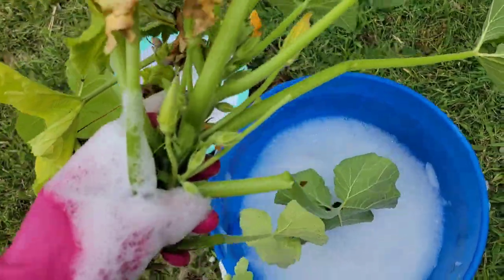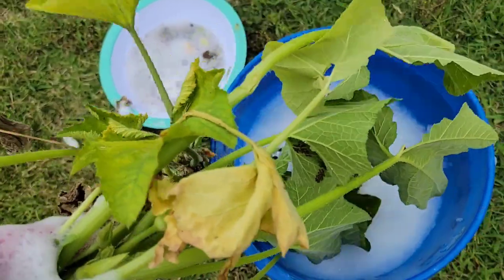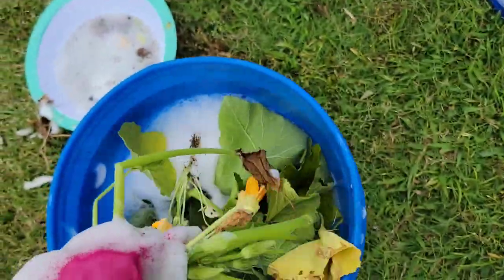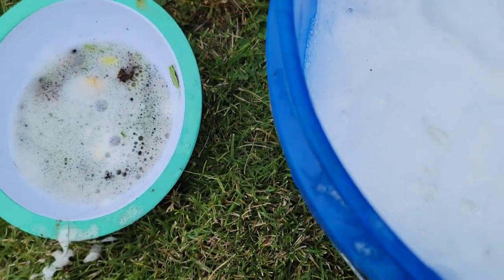This big one too, which had started making flowers, but I have to let this plant go because I'm going on vacation. I won't be here to take care of picking up the bugs from the plants for a while, so I'm going to put that in here too.